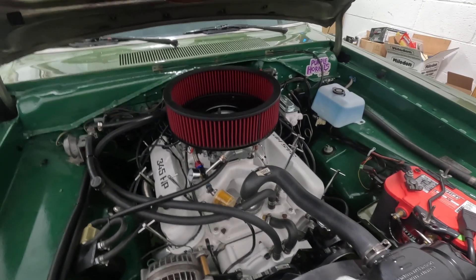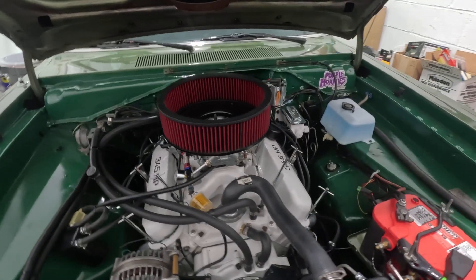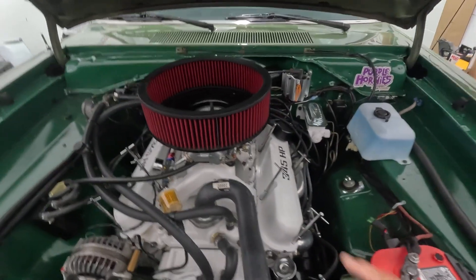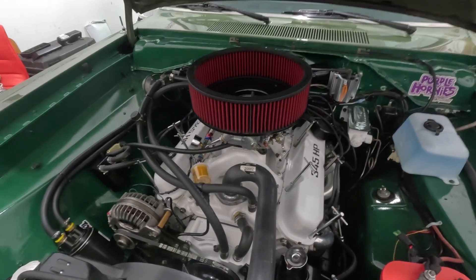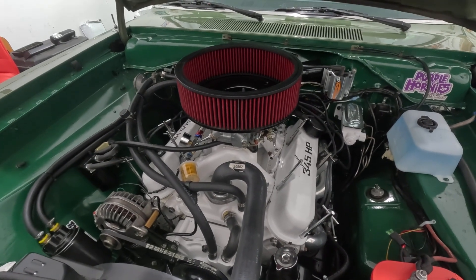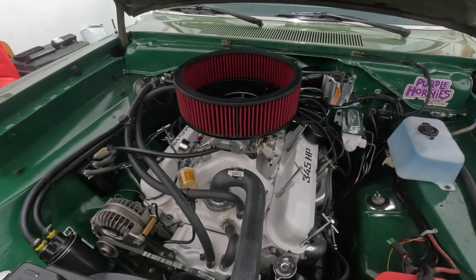I ordered a rebuild kit from Holley and I'm waiting for that to come in. I'm going to attempt to rebuild the front part of the primary and hope that that fixes it.